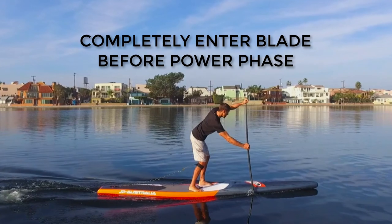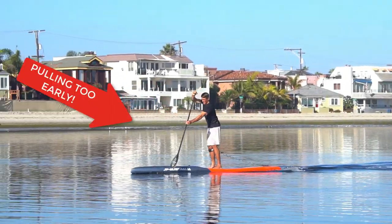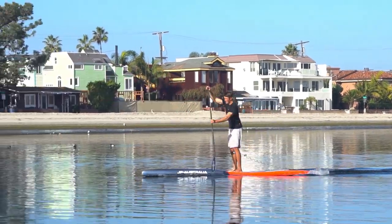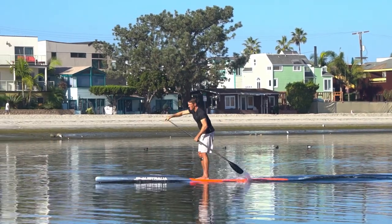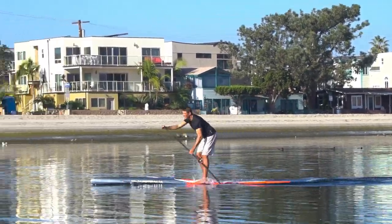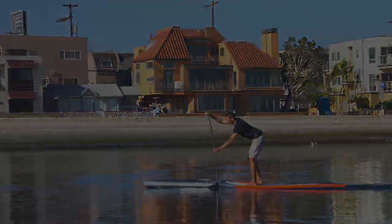The biggest mistake paddlers make during the catch is that they pull too early before the blade is completely set. It's only a split second pause, but this will allow the paddle to get completely set, prevent cavitation, and help you produce the most power and speed.